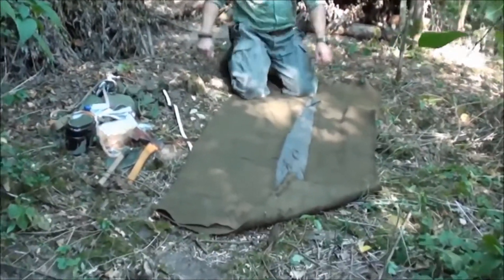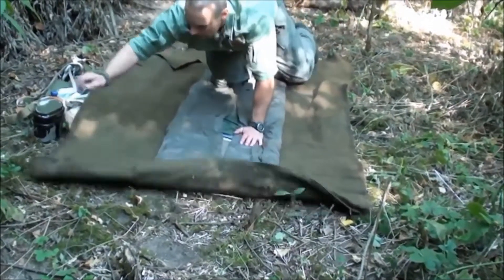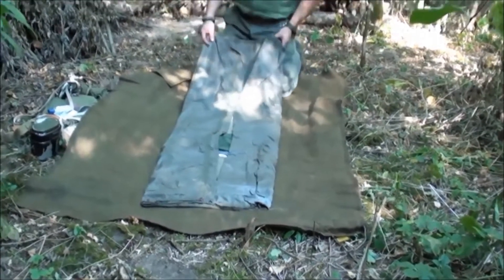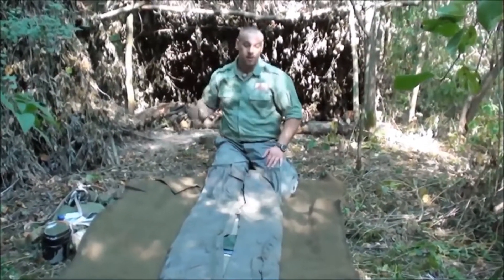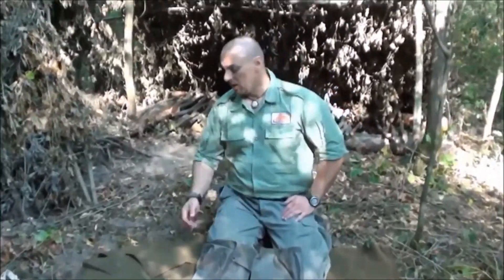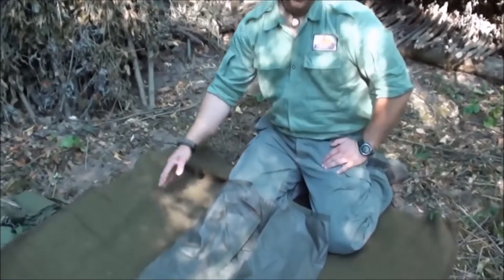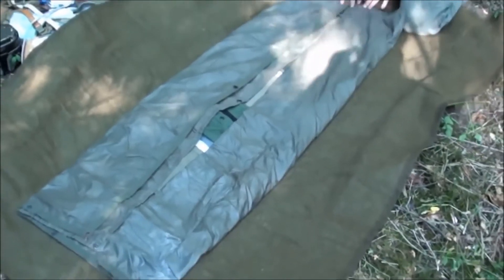And when I unfold it — the blanket. Inside is a poncho — the indispensable Bundeswehr poncho. It's multi-functional: if it happens to be rainy, it can make the shelter a bit more waterproof, since the leaves have already fallen. And if the weather is rainy and one also wants to travel with it, the order is reversed — the poncho goes on the outside, the blanket roll goes inside, and thus the gear is waterproofed.